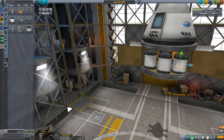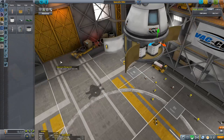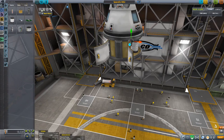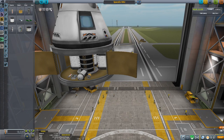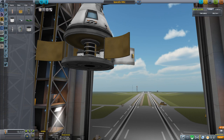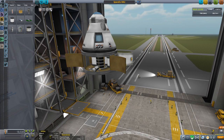The idea is that we grab science three times and store it in these containers from all instruments, and then we can do it once more and keep the data in the containers or in the instruments themselves. Now we do need a science junior module somewhere, but we're not gonna put it in there because there's no space — we'll figure out where it can go.